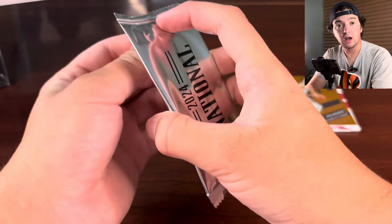And here we go, the last pack. Come on, let's hit something nice here. Hopefully this is numbered. Not numbered, but we did get Anthony Richardson. And then behind there we have Trey Young.